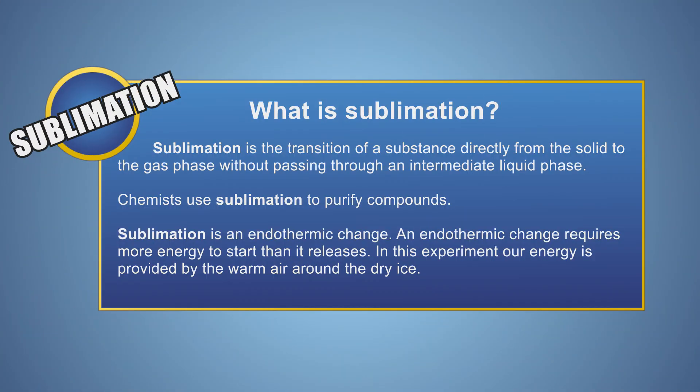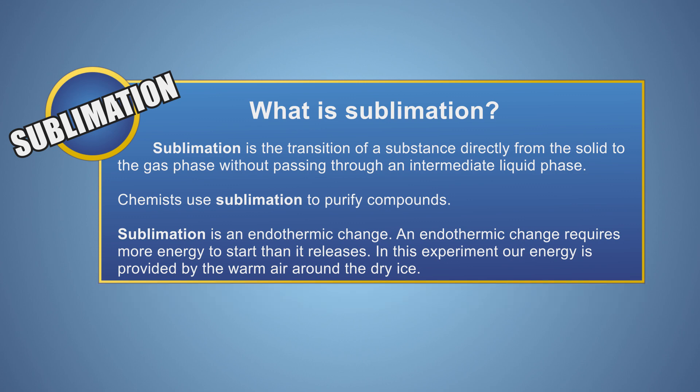Let's look at this experiment a little closer. Sublimation is the transition of a substance from a solid phase directly to a gas without passing through the intermediate liquid phase. For sublimation to occur, energy is required, so this change is classified as endothermic. An endothermic change requires more energy for it to occur than it produces.